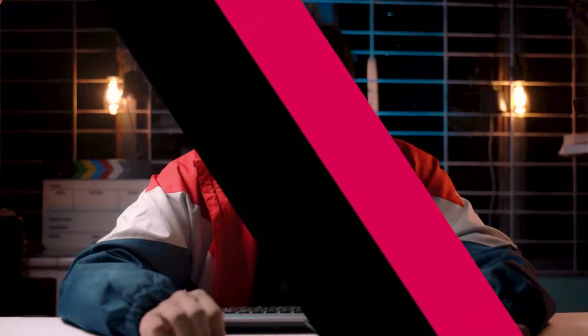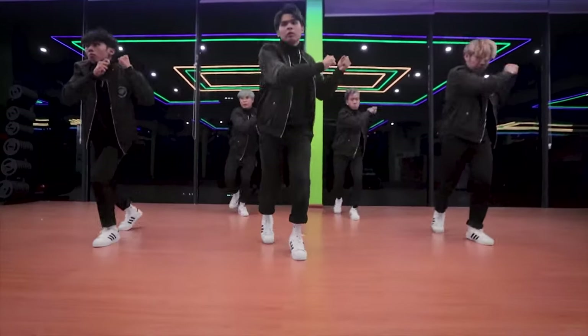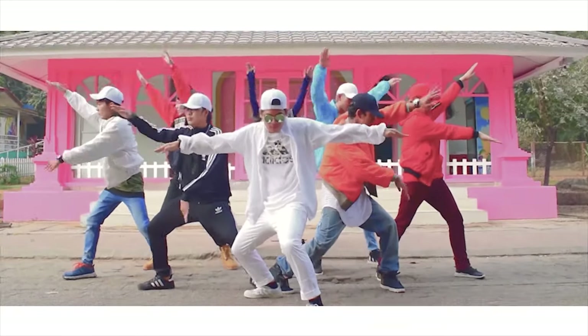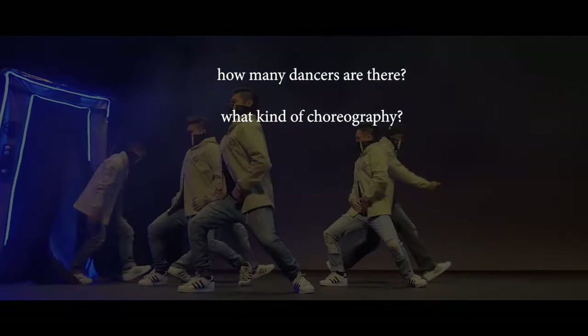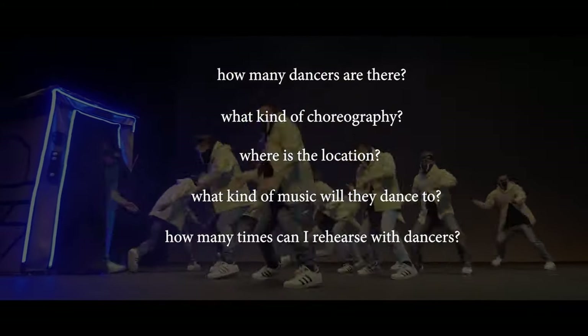Tip number four: pre-production is the key. I've shot many dance videos throughout my career and found that it's just a waste of time and energy if you shoot without a plan. I always ask myself before shooting: how many dancers are there, what's the choreography, where's the location, what music will they use, and how many times can I rehearse with the dancers — because it is a pain to shoot something without preparation.